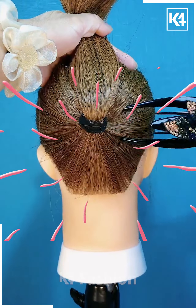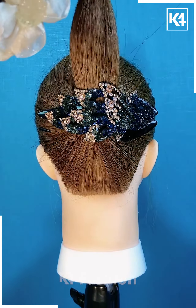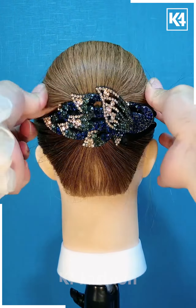Next, we are taking a low pony and then underneath it we are applying this pin for securing it. Then we are going to take the remaining untied hair and folding it into this voluminous bun with the help of this pin.